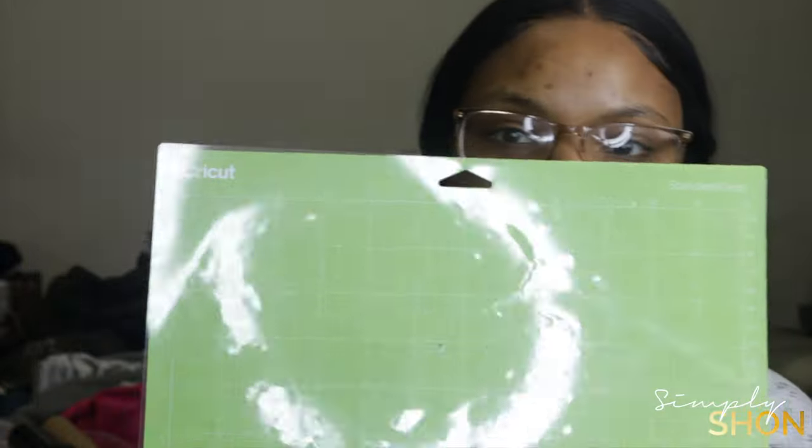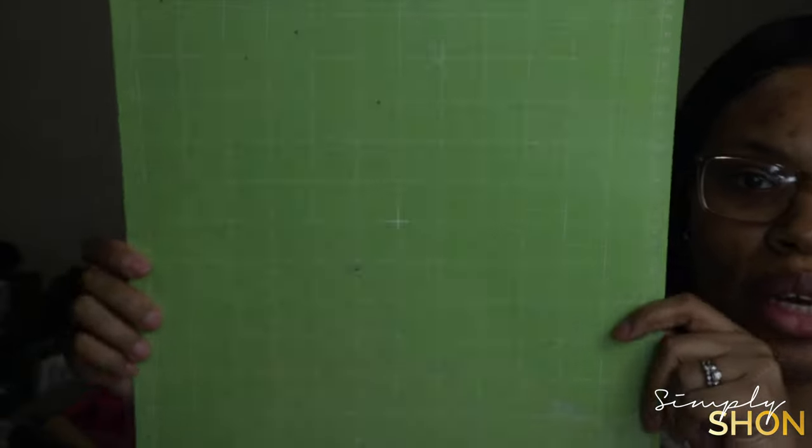Of course you're going to need your Cricut machine — I'm using the Cricut Explore Air 2. You're also going to need the tools that come with it: the scissors, the tweezers, the weeder, the spatula, the Cricut scraper, and a Cricut cutting mat. This is the 12 by 12 cutting mat.